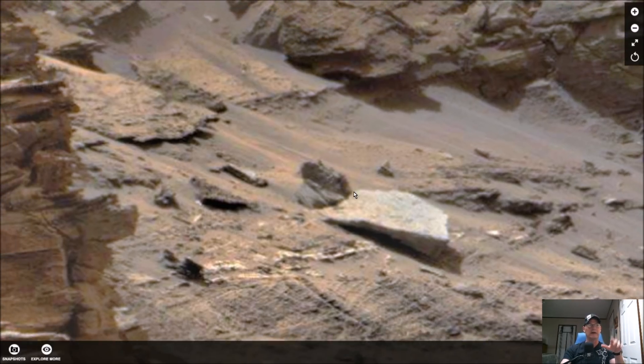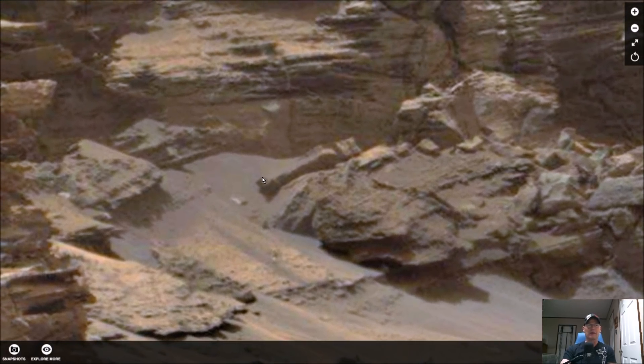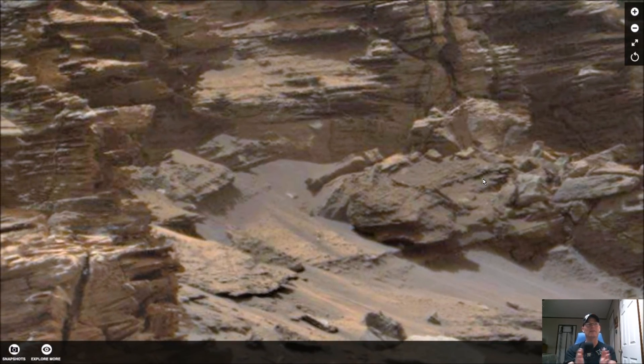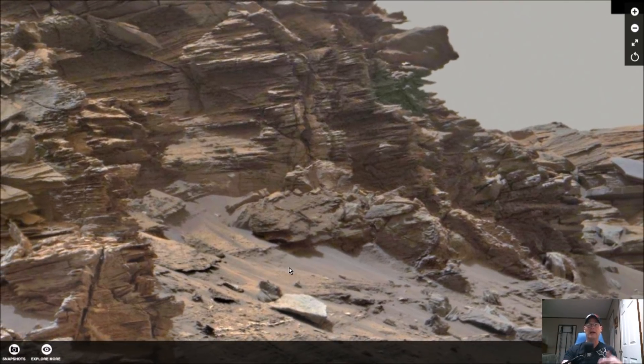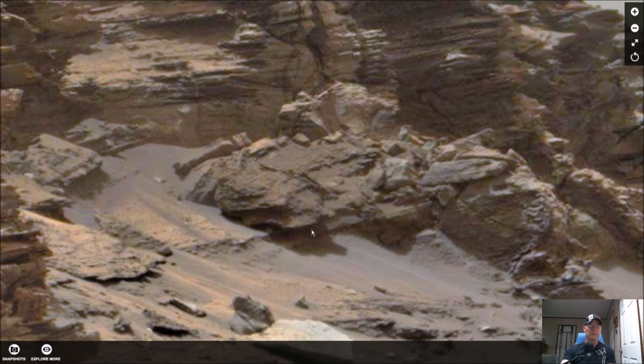Kudos to you, Ken, for taking the time to do this. Not only did you show the pieces and anomalies you found, but you actually put them on a location on this particular butte or mountain. If you remember, it looked like some kind of weird statue of an owl type thing. There's much more in this area. There's also something that looks like a weird torpedo-type thing with what looks like fins on it — we don't know what that is.